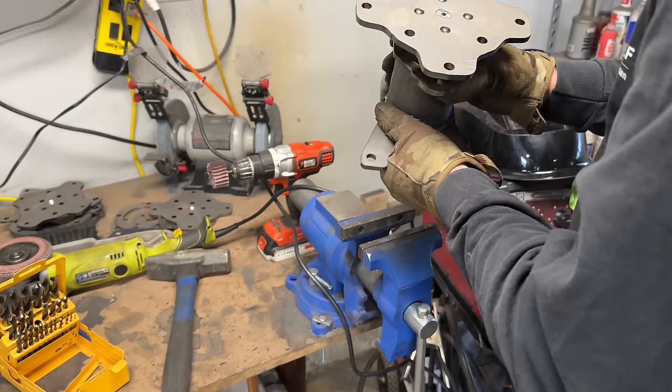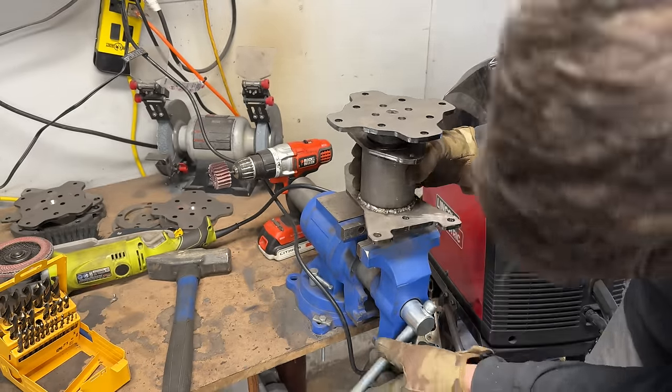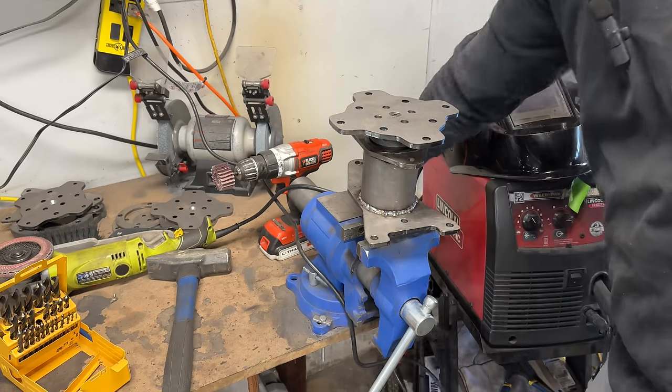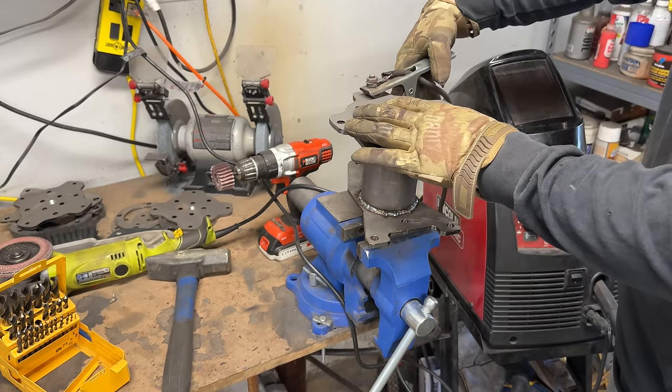With our holes drilled out and cleaned up, let's set them back by the welder and fill those up with nice weld.